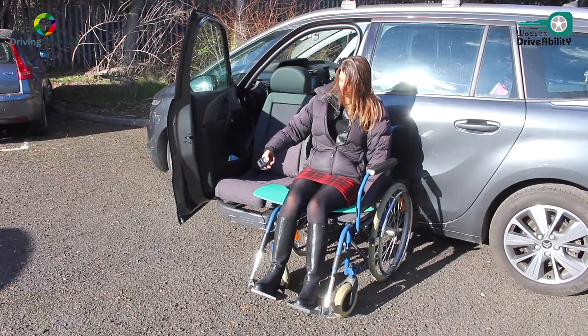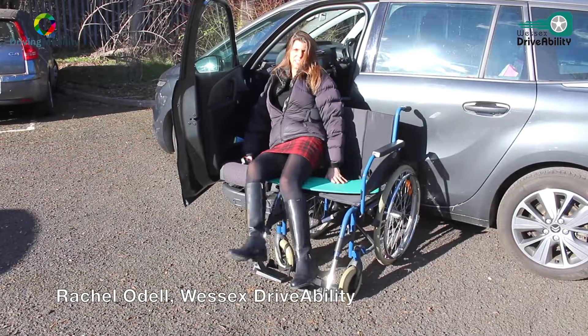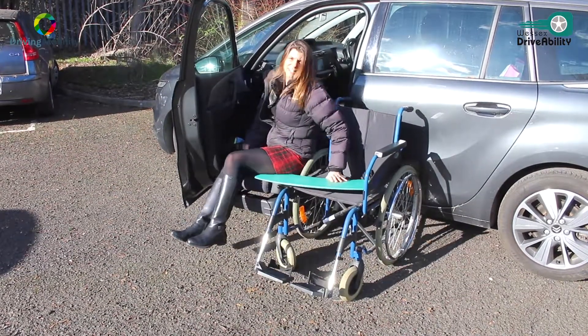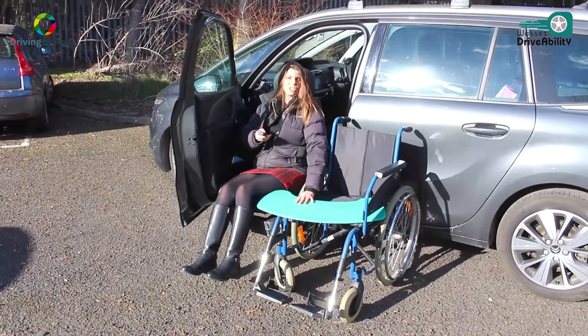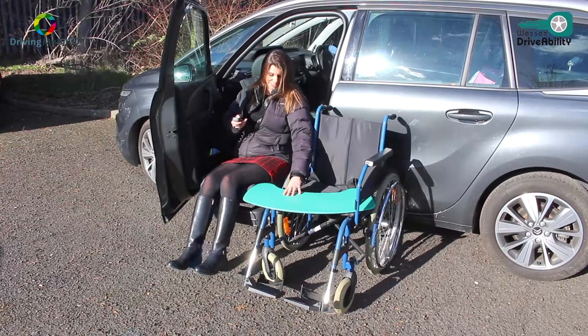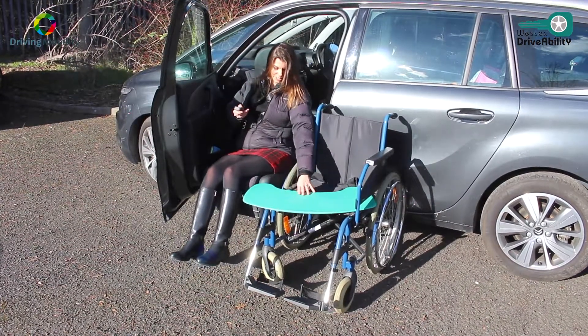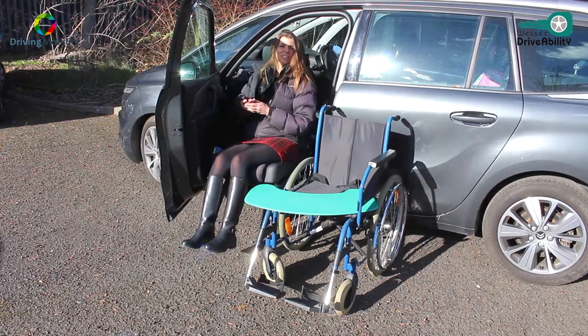I'm just using the transfer board to slide onto our electric turning front seat. Sliding across, and if the seat is automated, just use the buttons to move it up and down. Backwards into the door, making sure the board is out of the way, and then everything else is done on the buttons.